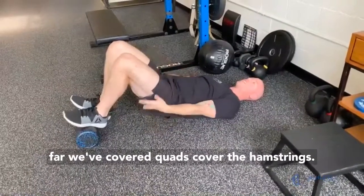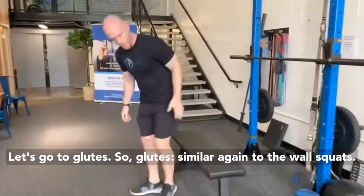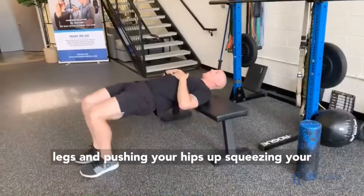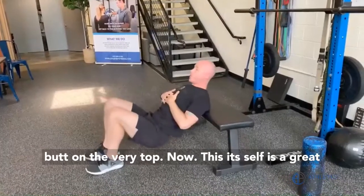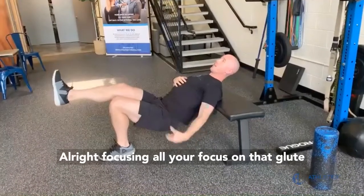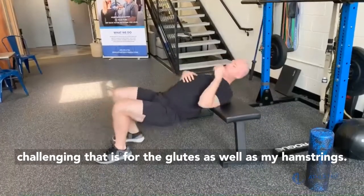So far we've covered the quads, covered the hamstrings. Let's go to the glutes. Similar idea to the wall squats — you've seen bridges before, I'm sure. This is a hip thrust variation of bridges. We're using both legs and pushing your hips up, squeezing your butt at the very top. Now this itself is a great exercise. But if this is too easy, what you can do is take it to one leg, focusing all your focus on that glute. Push your hip up and then come right back down. You'll be amazed how challenging that is for the glutes as well as some of the hamstrings.